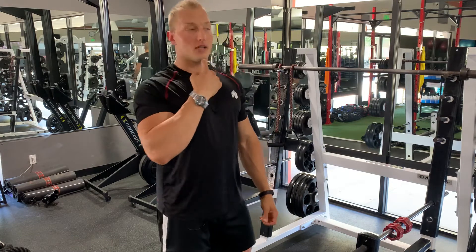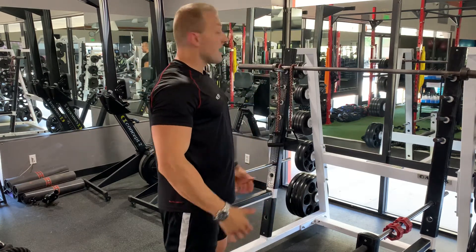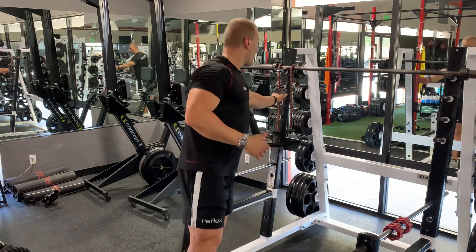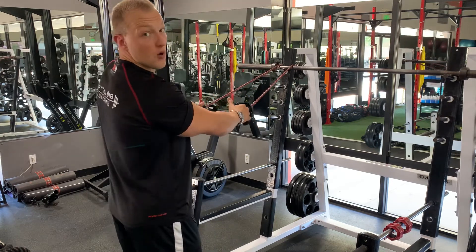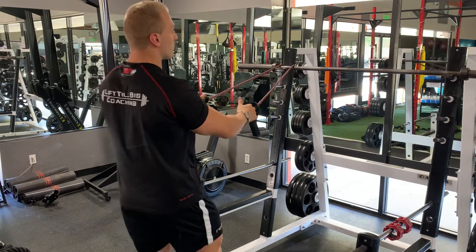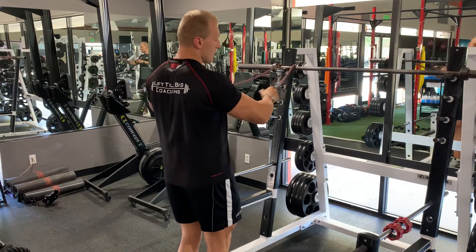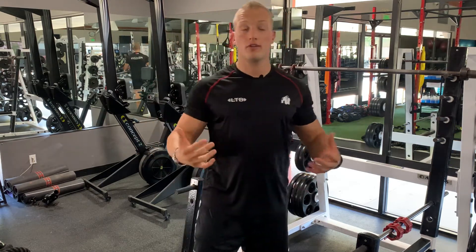Keep your chin slightly tucked — you don't want to poke your head forward like this. Also, make sure you use a band position or stance far enough away so that even in the starting position you already have some tension. If you stand too close, you might have a little tension at the start but none during the last part of the range of motion.